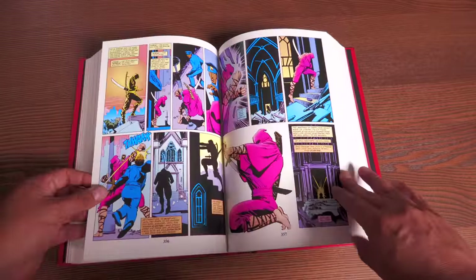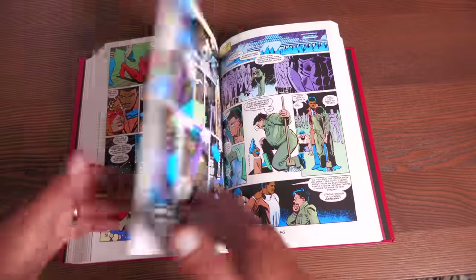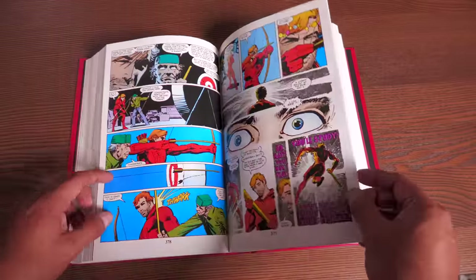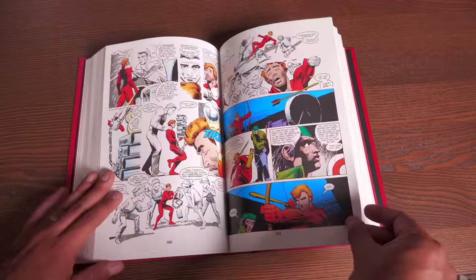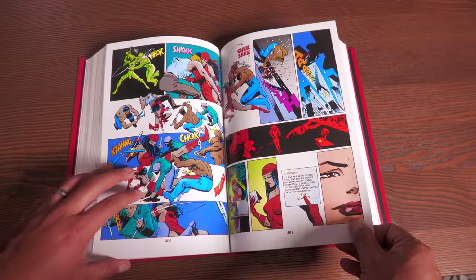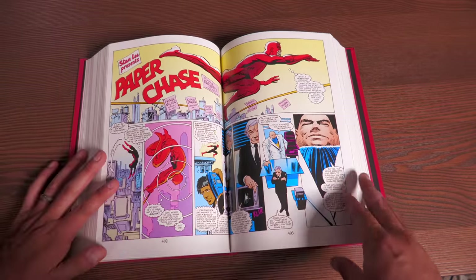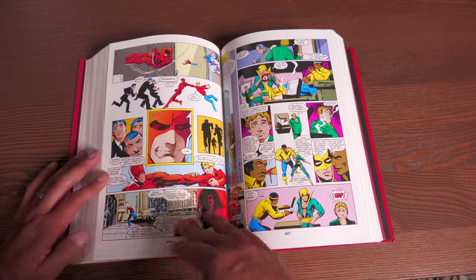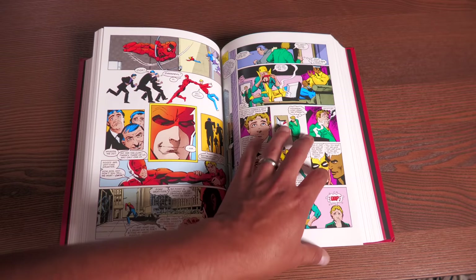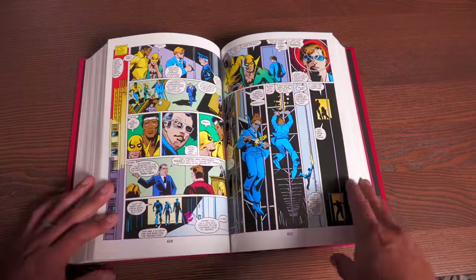Later on, Frank Miller gets busy writing the story, so he doesn't have time to do all the pencils — he just does the breakdowns, and eventually rough thumbnail sketches. Klaus Janssen becomes his finisher. There's Stick training Matt, and a flashback to Matt and his dad. As for the tragic love story of Matt and Elektra, I'll let you find out what that means by reading the book — I don't want to spoil it. You also see the rest of the supporting cast, including appearances by Luke Cage and Danny Rand.